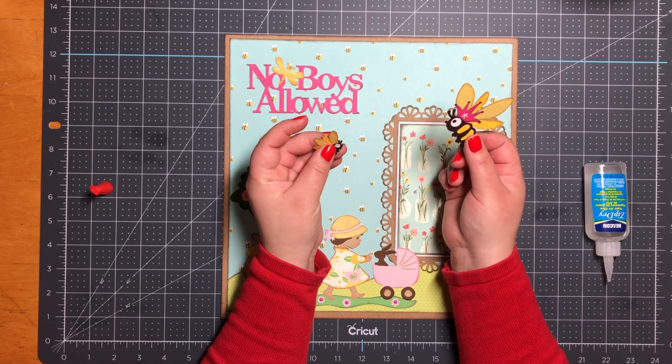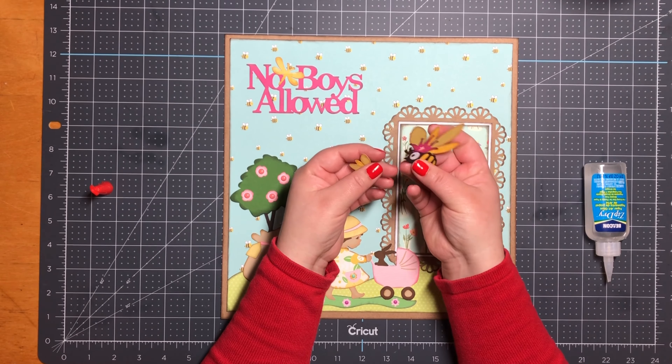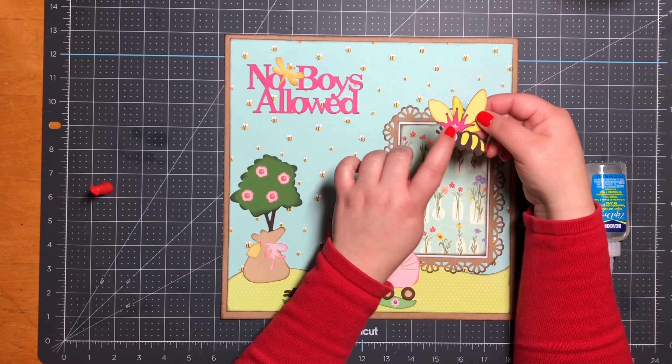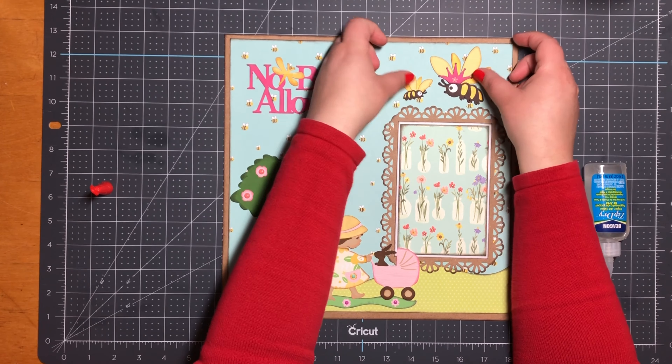I'm not sure if these are bees or bumblebees, but either way they come together nicely. This file measures 2 and 1/2 by 3 and 1/2 inches, and for her little crown I added a little enamel star.